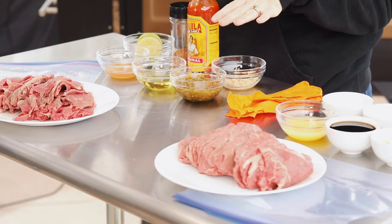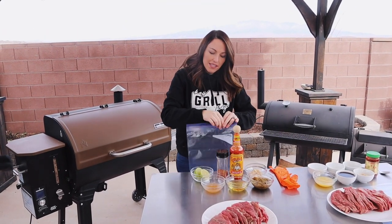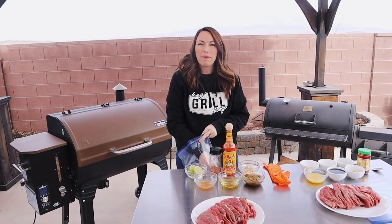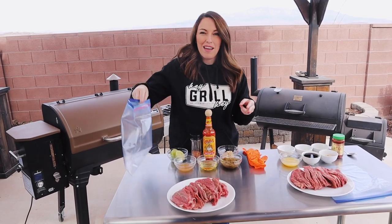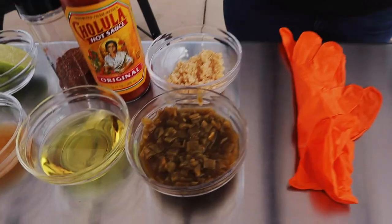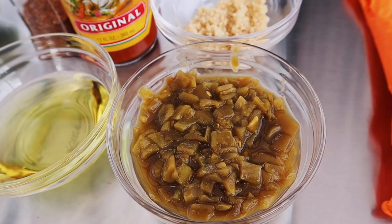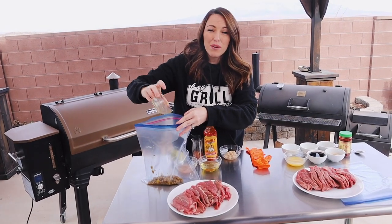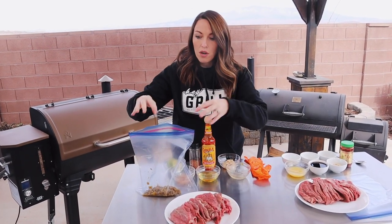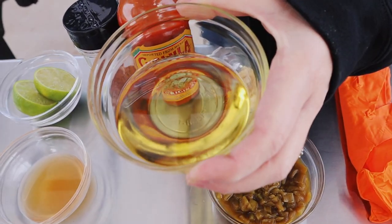Let's start with our green chili jerky marinade. To a gallon zip-top bag, I'm going to add all of our marinade ingredients. This is a slightly spicy, zippy, and tangy kind of jerky marinade and we really dig it. We're going to add in a whole can of diced green chilies with the liquid — comes out to about a half a cup. You can go as spicy with those green chilies as you like. If you want all that heat, go for the super hot green chilies. A quarter cup of avocado oil.